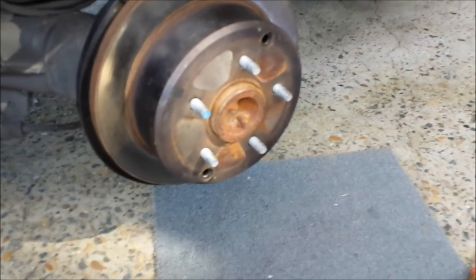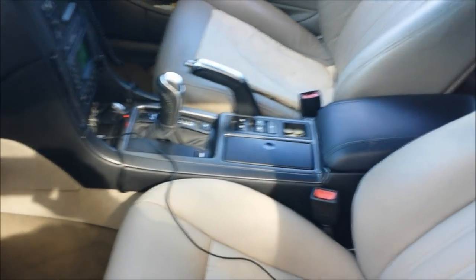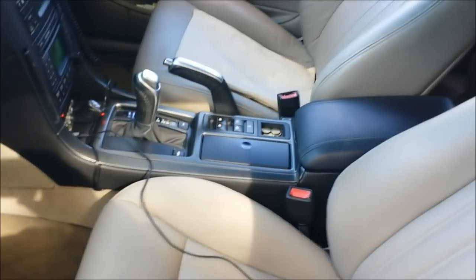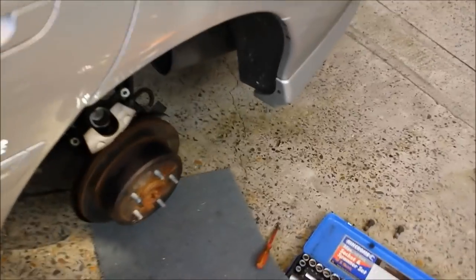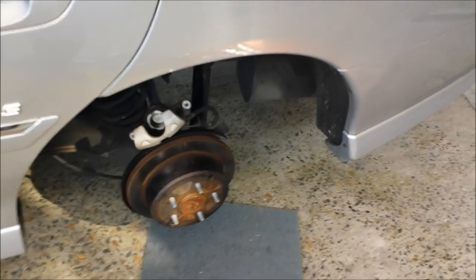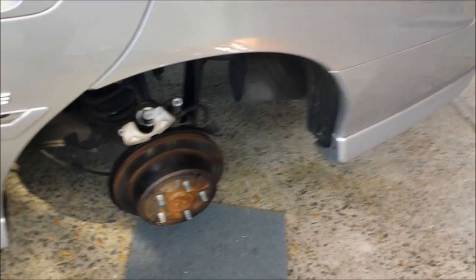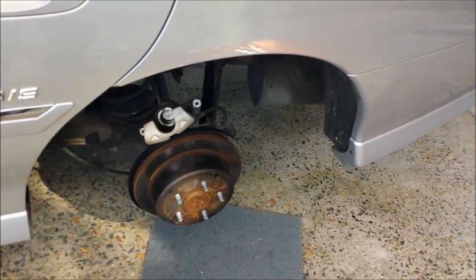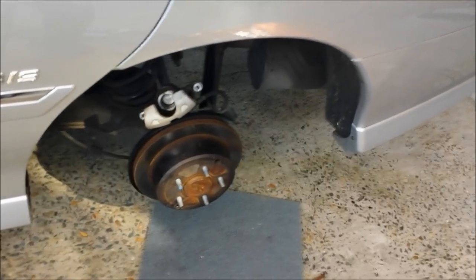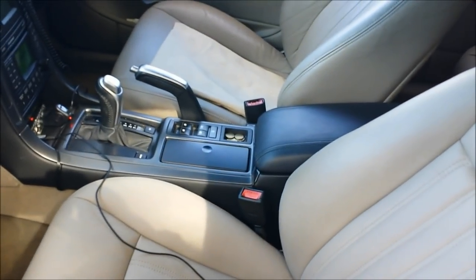For the fine adjustment I use a special procedure — it's a bit time-consuming but gives better accuracy. Once you've done the rough adjustment, put your handbrake on six or seven clicks and try to spin the rotors. If one of them spins, it's loose. You can tighten the loose one, but I prefer to tighten it and then go back to the handbrake and count the clicks.